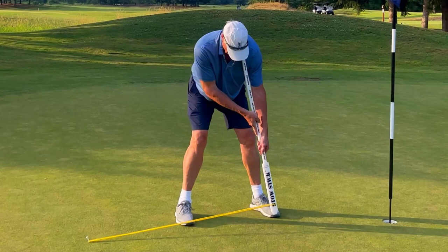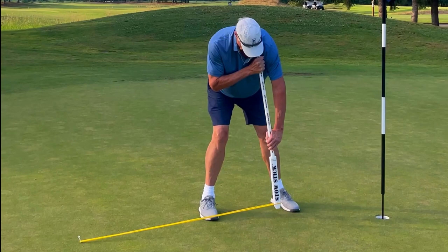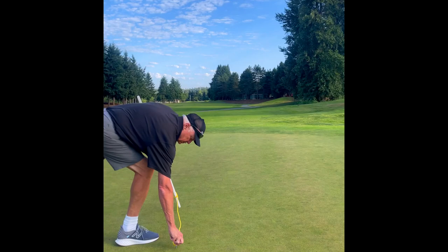As you take your practice putting stance, position the StowStick against your left or right side of your neck, because this action will provide you with a preferred vertical visual cue angle. This effort will reinforce consistent movement in relation to your perpendicular putting stance. In other words, you're set up for putting success.